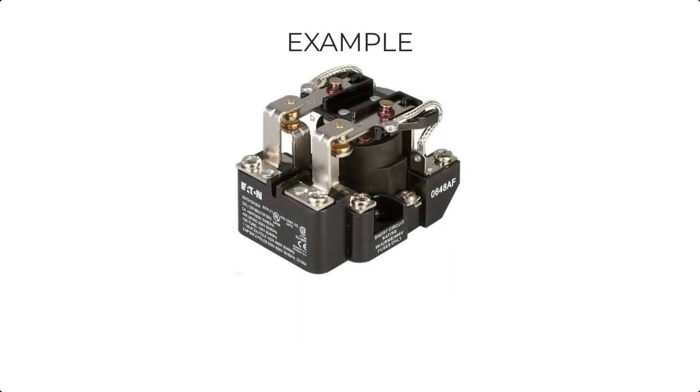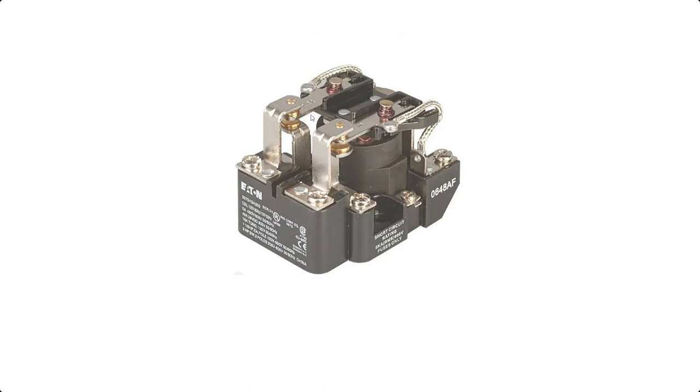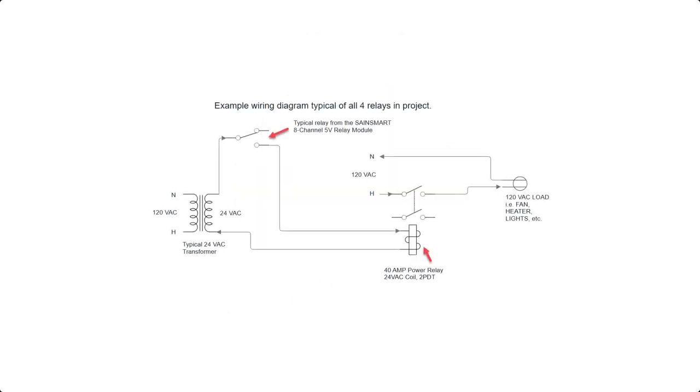Now that we have the Raspberry Pi GPIO pins connected properly to the pilot relays, let's look at the power relay. This isn't exactly the picture of the power relay that I used, but the specs are pretty much the same. It has a dual pole dual throw switch rating of 40 amps and a 24 VAC coil. If you shop around, you can get these online for about $12 to $18 each. Looking at the wiring diagram for the control relay — what you see is typical for each of the four relays. I have a 24 VAC transformer, and I'm only switching the 24 VAC power to control the coil on the power relay. Controlling your relays in this way helps you isolate the high voltage, high load circuit from the low voltage control circuit. It's pretty clean and it's pretty safe.